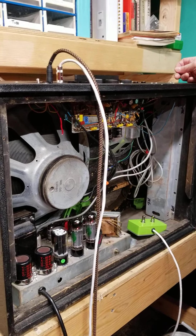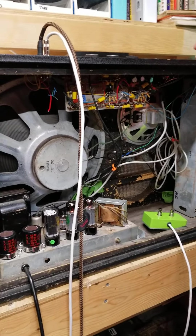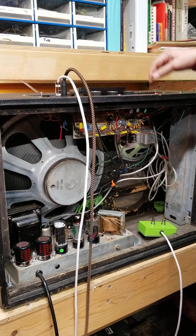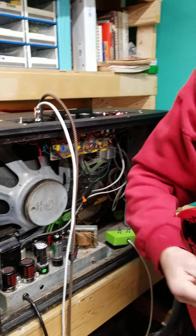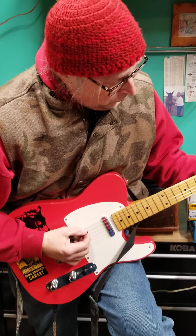The reverb was horrible, squealing and doing all kinds of stuff. I went through all my tubes with my tube testers, replaced all the tubes, got good tubes in there. Then I went through and recapped the whole thing.